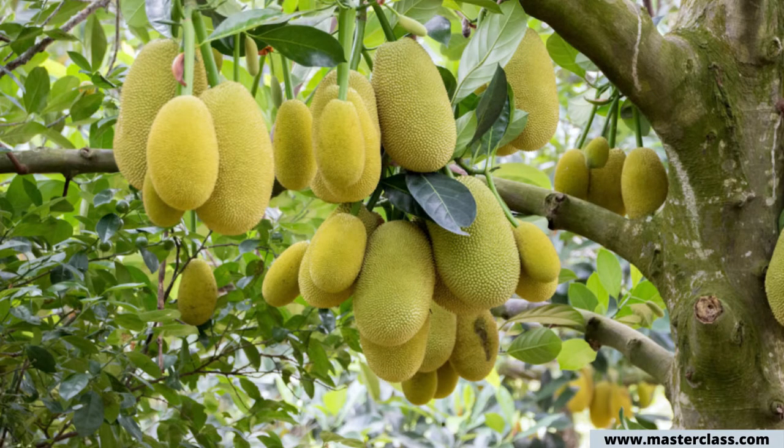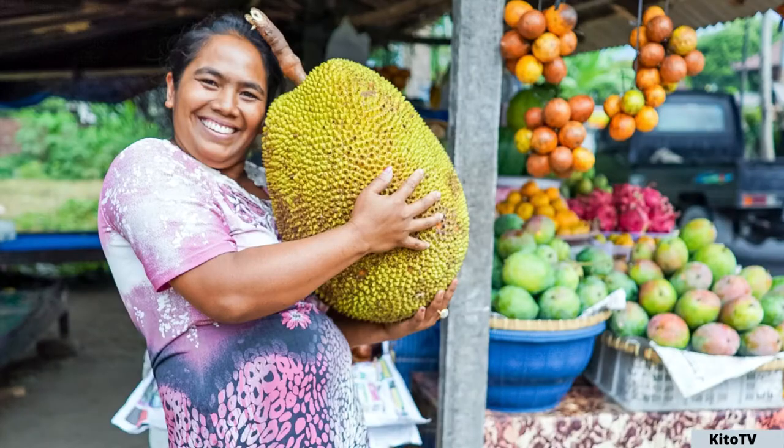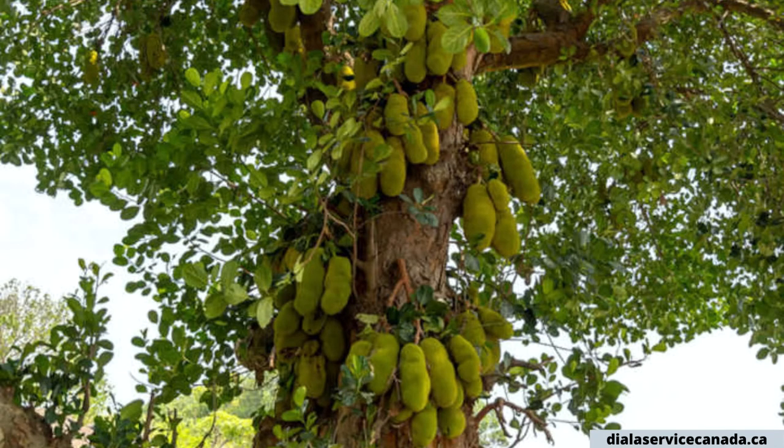The jackfruit is actually the largest fruit grown on a tree. Some can weigh up to 100 pounds. It takes about five to seven years for a tree to start bearing fruit, but when it does, they can produce 150 to 200 fruits a year, and the lifespan for one of these trees is about 60 to 70 years.